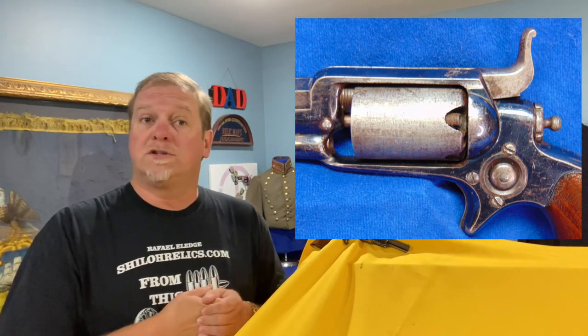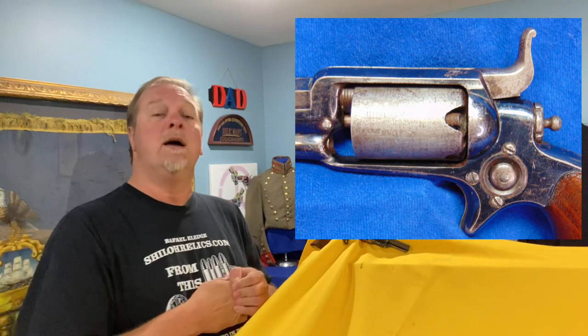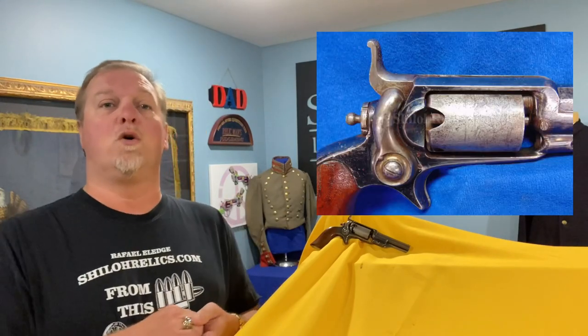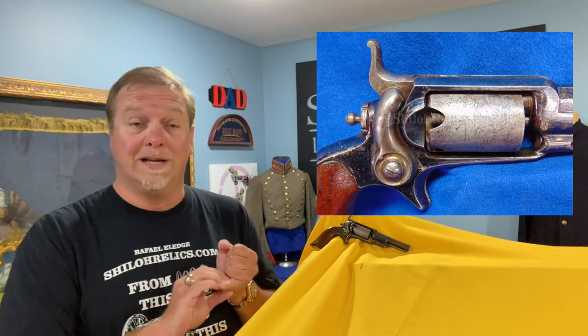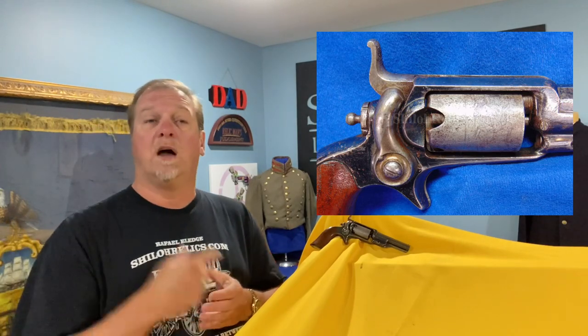Round cylinders most of the time will have a cylinder scene. So a lot of things — if you like variations, a Colt Root Revolver Model 1855 was made for you. There are no trigger guards on these guns, so it's a real distinctive gun. Small gun, .28 and .31 caliber, not a lot of them made compared to most Colts. It's a neat gun.